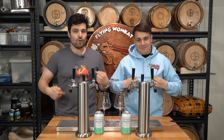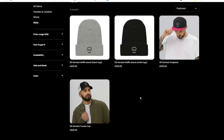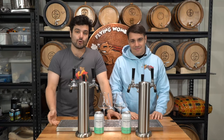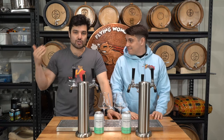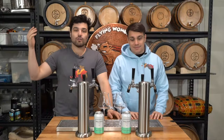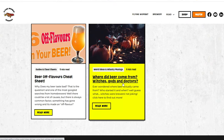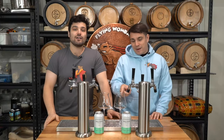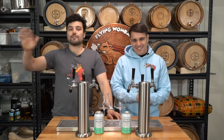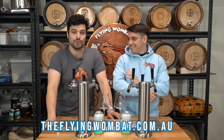We're wearing some really cool awesome wombat merch. We've got hoodies, shirts, hats and beanies. All this stuff is available on the website, as well as our brewing calculators to help you calculate things like strike water temperatures, gravity corrections for the hydrometers, alcohol calculations, as well as our entire recipe library and some weird random blogs. You can go check it out at theflyingwombat.com.au.